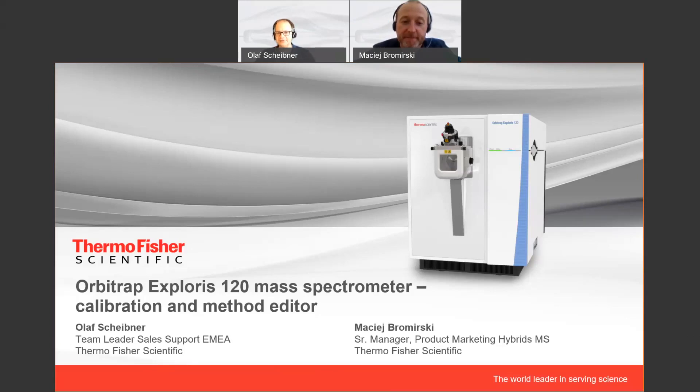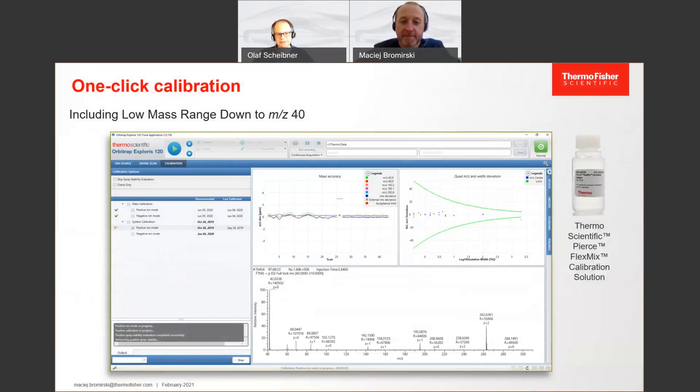Thank you, Maciej, for being here again. So let's have a look at these two quite important topics, because it's really the matter of everyday use of the instrument. When we start with the calibration, we changed a couple of things compared to the existing QExactive series. Our calibration mixture now finally is one calibration mixture that serves for both polarities.